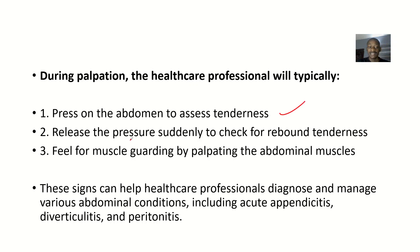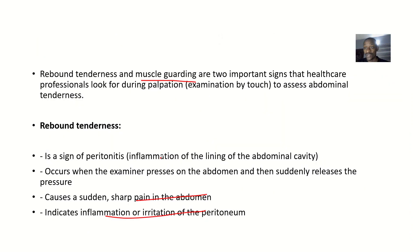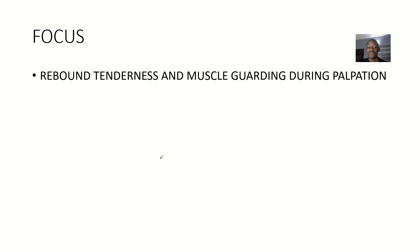During palpation, the healthcare professional will press on the abdomen to assess tenderness, release the pressure gently to check for rebound tenderness, and feel for muscle guarding by palpating the abdominal muscles to see if they are stiff. Sometimes you tell the patient to relax, but they cannot, because the muscle contraction is automatic — a protective response. All of this is done to assess the level of inflammation, infection, or injury.